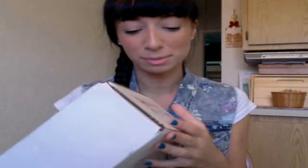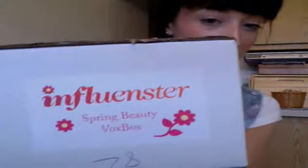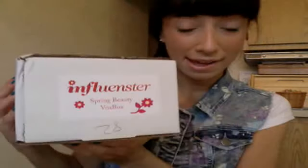Hey guys, so Influenster sent me another VoxBox, which I'm so excited about because it's actually a BeautyVoxBox — it's the Spring BeautyVoxBox by Influenster. So this is going to be an unboxing video. I actually got it a few hours ago, but I didn't want to open it until I was going to make a video about it, because I like to make unboxing videos for you guys.